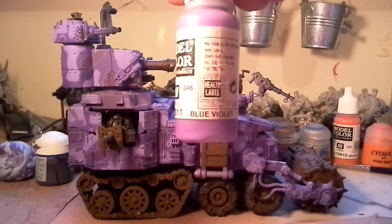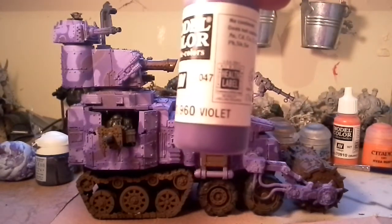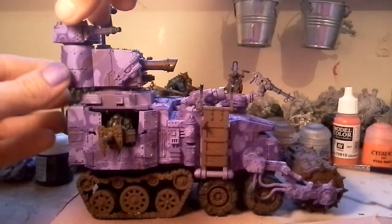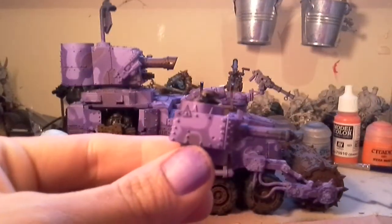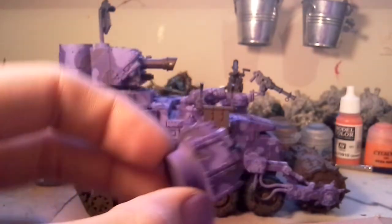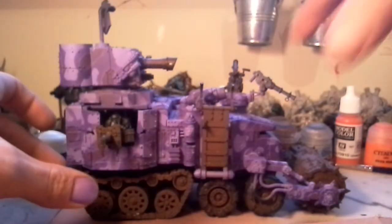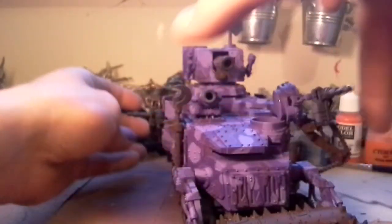Masked it off again and did a final coat of just plain violet, and this is the end result. Let's bring this right here — I think it turned out rather well. First time doing this sort of camouflage technique, but yeah, I think it turned out really well. It's still a bit blue-tack together and pish posh, but yeah, it's come out really well.